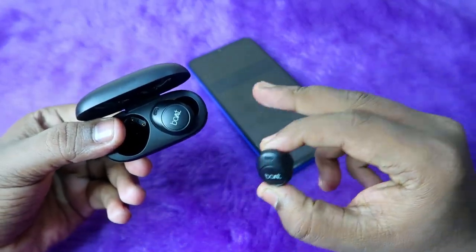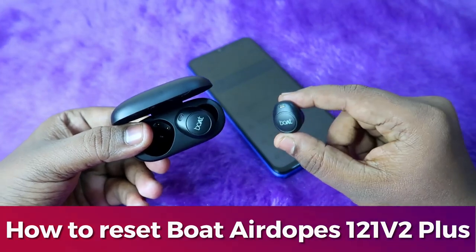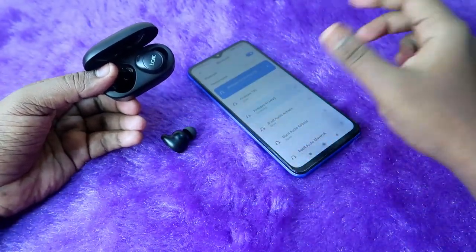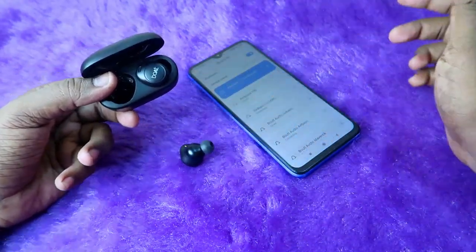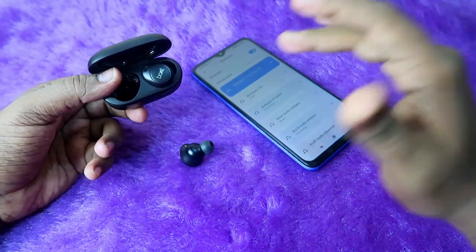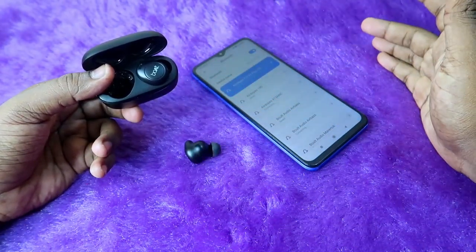In this video, I'm going to show you how to reset the Boat Adops 121 Version 2 Plus TWS earbuds. If you are using these recently launched earbuds and facing any connection-related issues — and your earbuds don't have any hardware-related issue — then you can surely solve the problem with the help of the reset process.